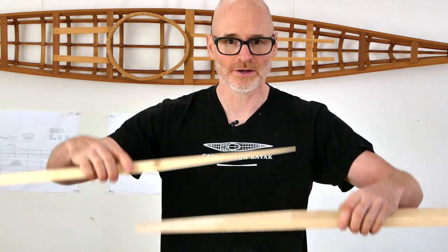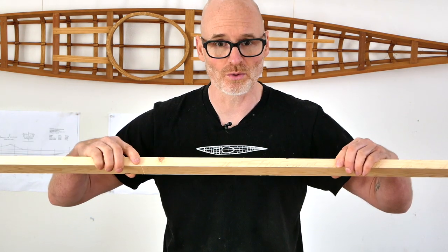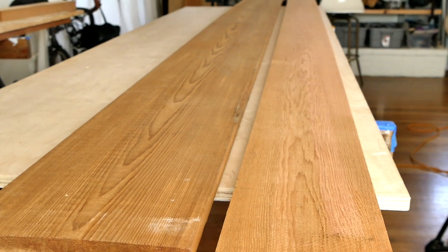Just a quick refresher on what a scarf joint is — basically what you're doing is cutting reciprocal tapers like this so you can glue them together to turn shorter wood into longer wood. This is something I almost never do because I live in a part of the world where I can get long clear lumber, and I would always do that even if it was much more expensive because it's going to be stronger and flex more evenly. But if you're in a part of the world where there's no way to get long clear lumber, you can glue it up out of shorter sections.